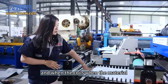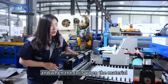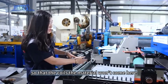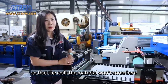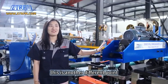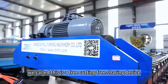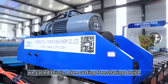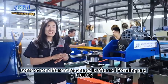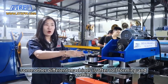When the material feeds into the whole machine, it will loosen so the coils and material won't back up. And here is another different point compared to other machines — we call this a free cutting, or free shearing device. Some other machines cut after roll forming, but for this machine it's: feeding, cutting, then roll forming.